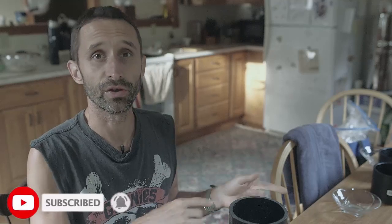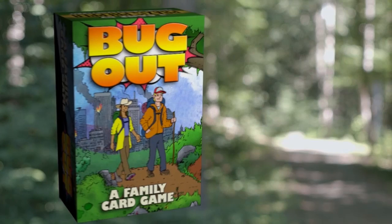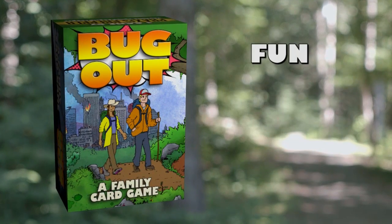I'm going to be going over the process of what I'm doing to create those light tubes at the end of this video. But first, I want to make sure you all know that this Saturday, August 31st, at midnight Eastern Standard Time, the doors are going to be closing to be in the first wave of people to get that Bug Out card game.